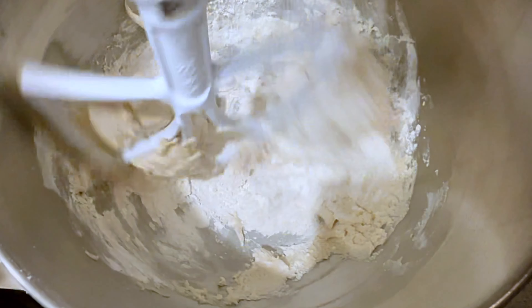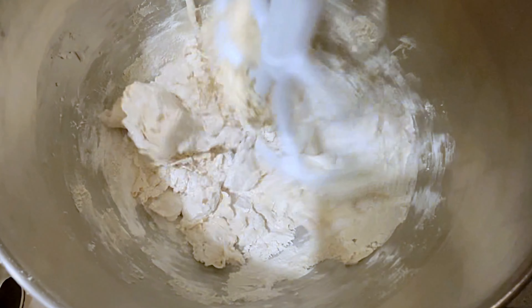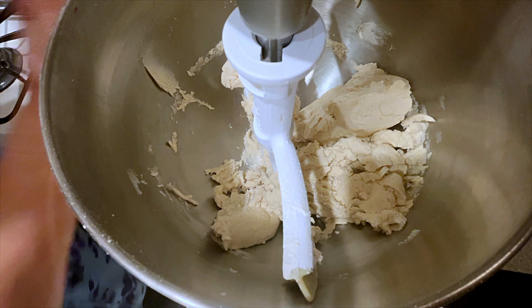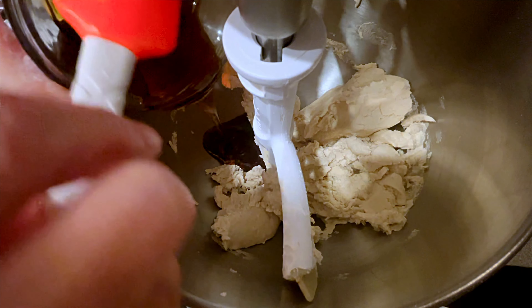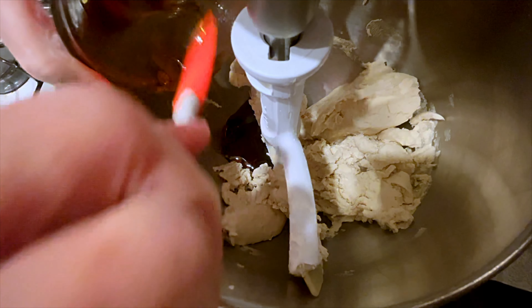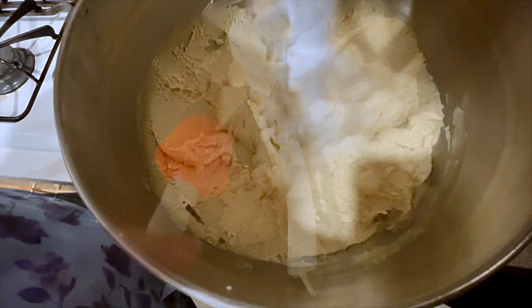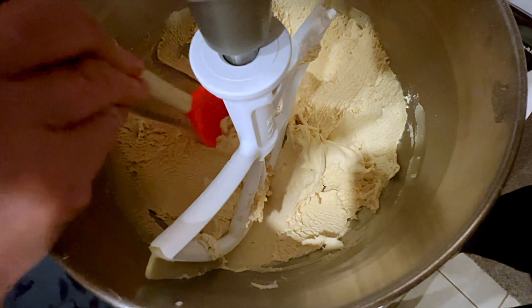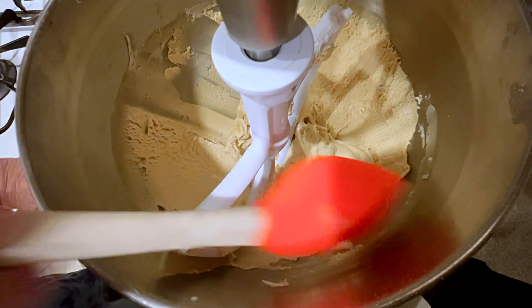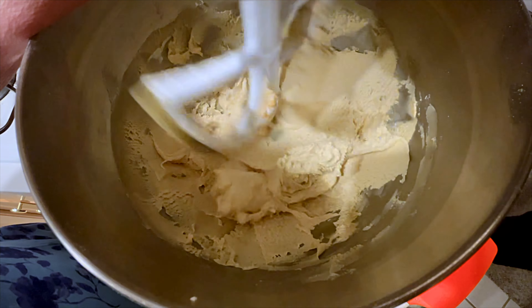Keep adding the powdered sugar. Now add a quarter cup of Steen's syrup — the same as I used in the cake — along with two teaspoons of vanilla and half a teaspoon of kosher salt. Blend again until it's light and fluffy, scraping down the sides.